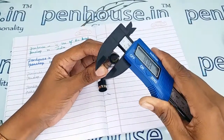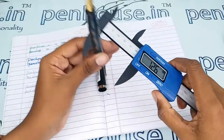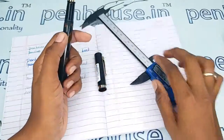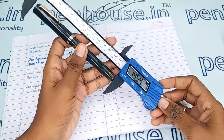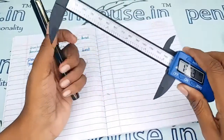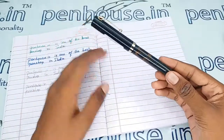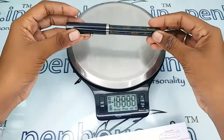Now for the measurements: the holding area diameter is 10.4 mm and the body is 12 mm. The length of the pen without cap is 125.9 mm, and with cap it is 136 mm. With these measurements you can get a good idea about suitable pouches for this pen — using pouches will help maintain the same aesthetics and shininess forever.